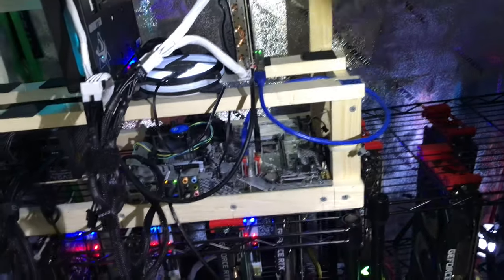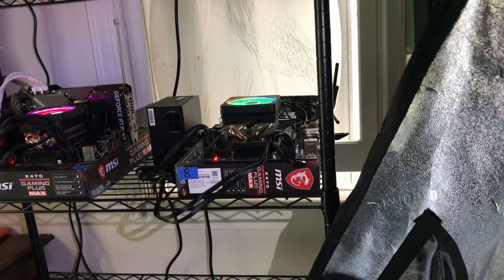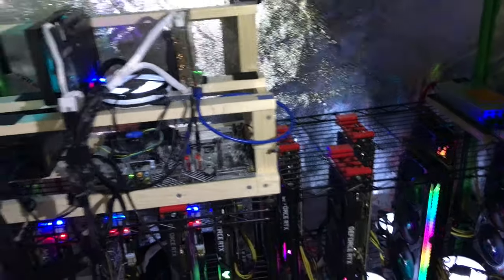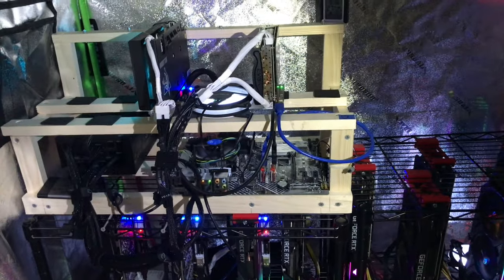One regret — I should have put the rack inside the grow tent rather than on the outside. It might give more space, but the issue with CPU mining inside a grow tent is the CPUs get too hot. The Ryzen 9 was burning in there so I pulled the CPUs out. The heat just doesn't work well for them in that environment.